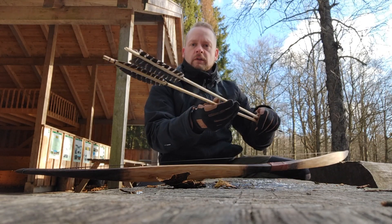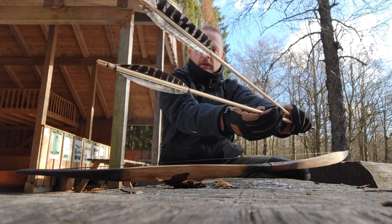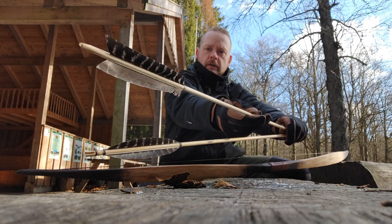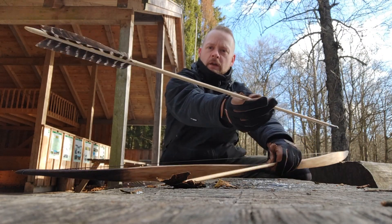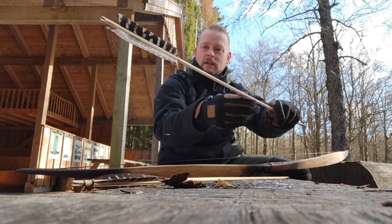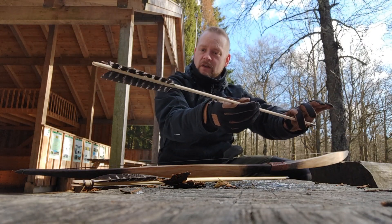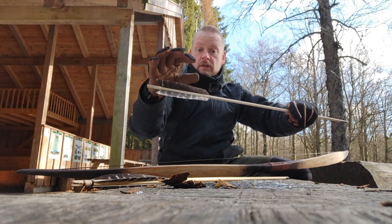Today I'm going to show you the difference in sound between the banana fletching and the Iron Age fletching. These ones have great stability and make a lot of noise — cool noise, but a lot of noise. Not very handy for hunting.